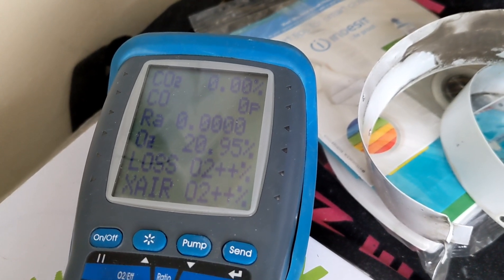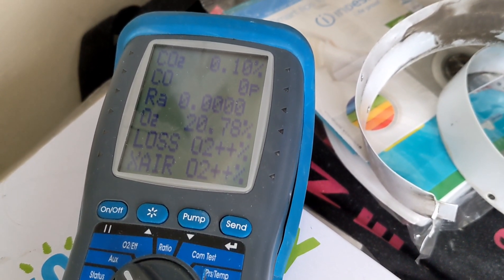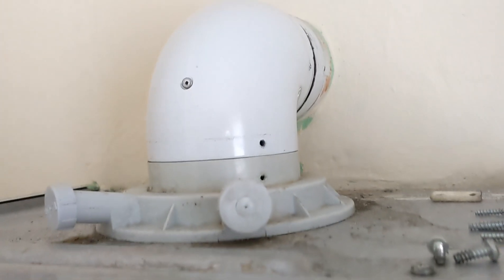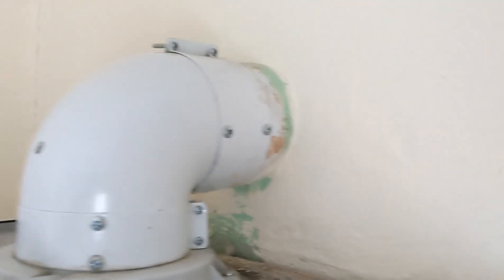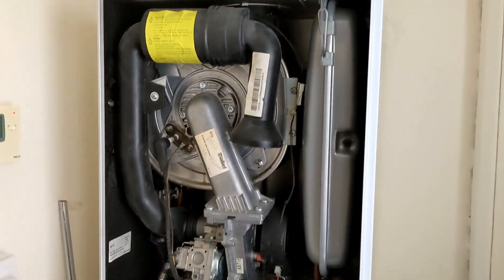So fast, so good — that's perfect. Now we're just screwing the flue back together and finishing up. Alright, there we go — the flue is all back together how it should be. Now I'm just going to finish off my 26.9 checks and we'll be done with this one.